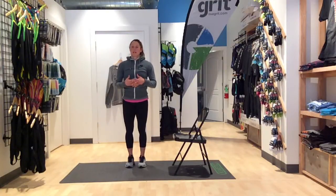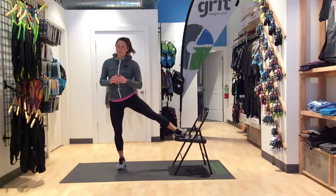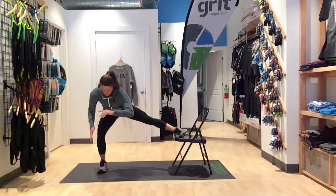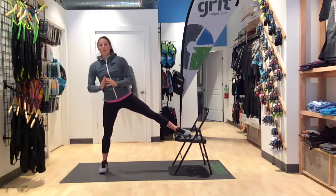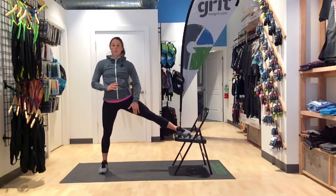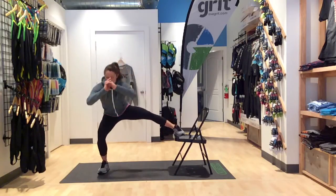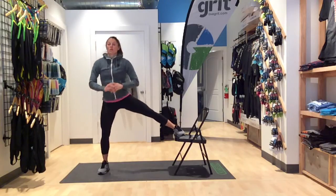Next one here will be side lunges. Instead of just stepping out into the side lunge from here, we're going to have one foot elevated. Hopping one foot out, bringing ourselves into that lunge, keeping our knee and our butt in line, sitting back into those hips, popping up. If you have too much of a groin pull with your legs straight, you can bend your knee and pop out, and that will take away some of the groin strain.